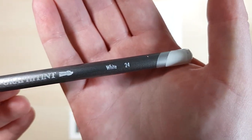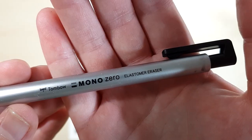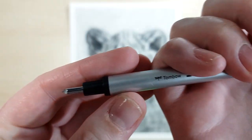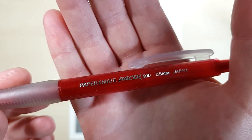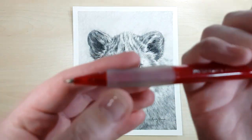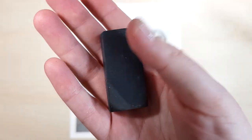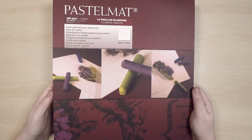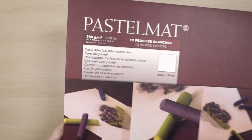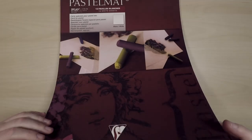I've got a Derwent graphite tint in white, a paper blending stump, a Tombow mono eraser which is like a mechanical pencil but with a little tiny eraser inside, and a simple mechanical pencil with a 4B lead inside. I've also got a kneadable eraser and a standard eraser. I'm working on Clairefontaine pastelmat, which is like a really smooth sanded paper, but you can use whatever drawing paper or watercolor paper you have.